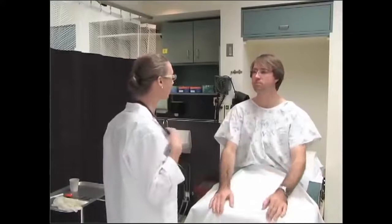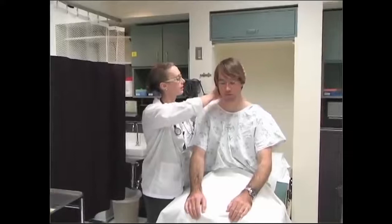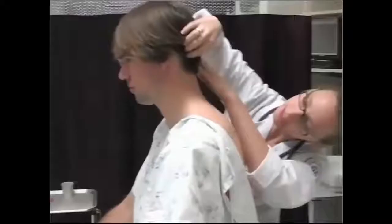Now we're going to move on to your head. First I'm just looking, then I'm going to feel. Let me know if you have any pain or tenderness. I'm going to look at your scalp, looking here behind your ears and on the other side. All looks good.